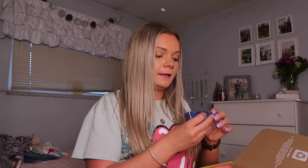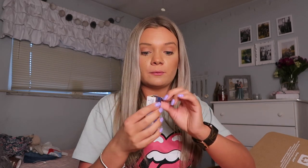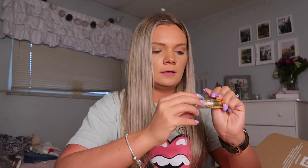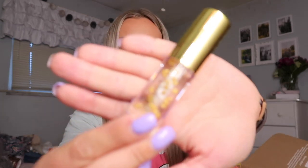I'm super excited about this — it's a Winky Luxe lip oil. I've been wanting to try one; I see the Dior ones all over TikTok but I didn't want to pay for one without knowing if I'd like it. I was so excited when I got this in the box. It has little stars in it — look how pretty. I'm actually going to try it right now. It feels really nice, I've always wanted to try a lip oil.